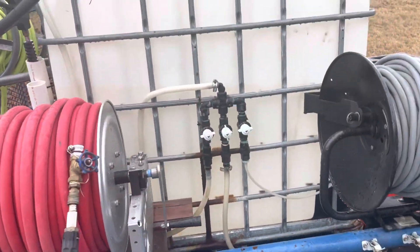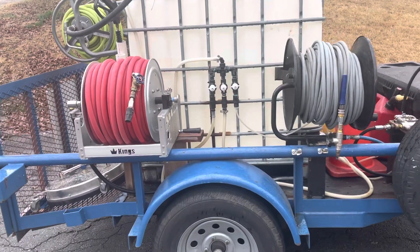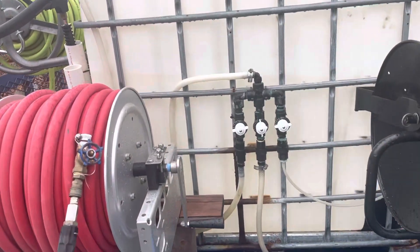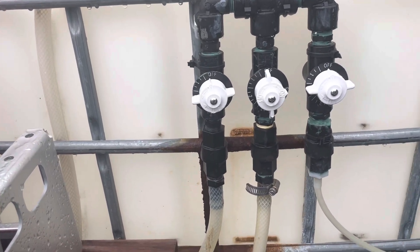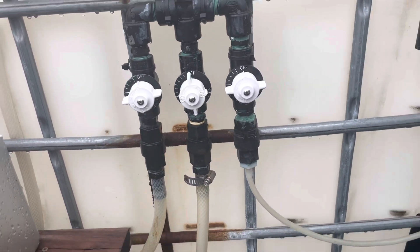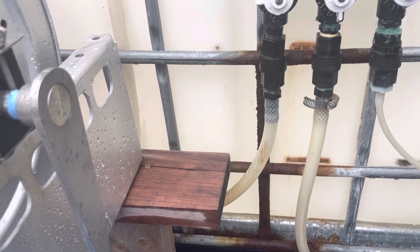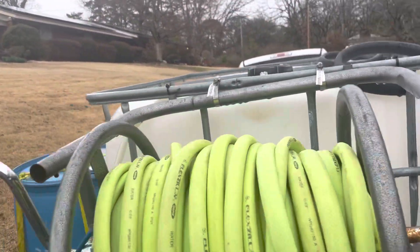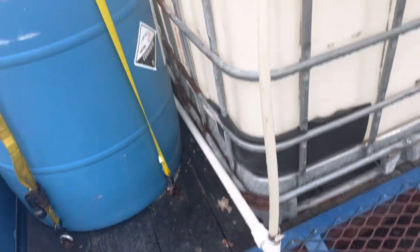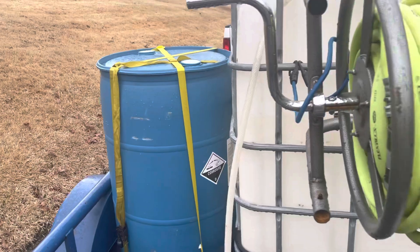We've got a 275-gallon water tank right there. This is where we control everything — bleach on the left, water in the middle, soap on the right. The plumbing is very simple: that hose on the left goes up, goes around, and goes to the dipstick that we just stick inside the bleach whenever we're ready.